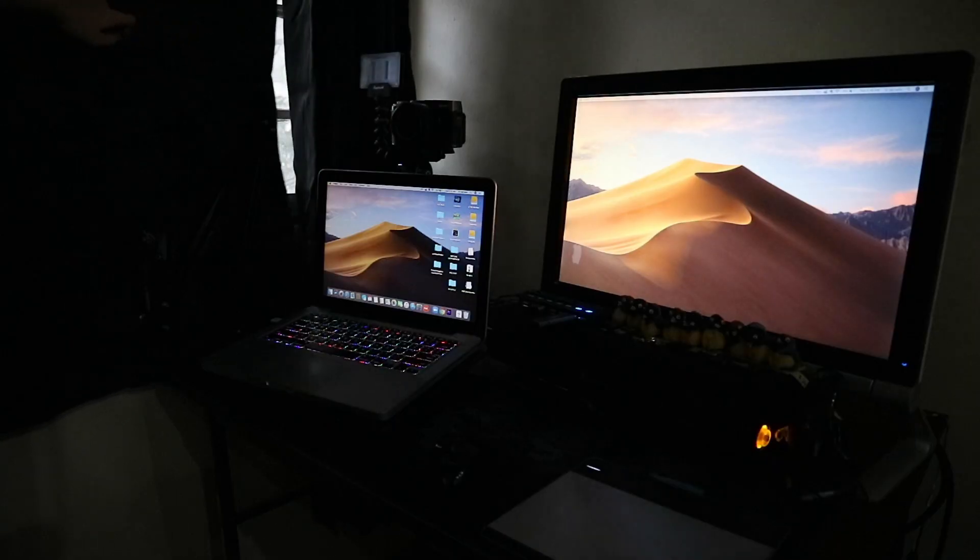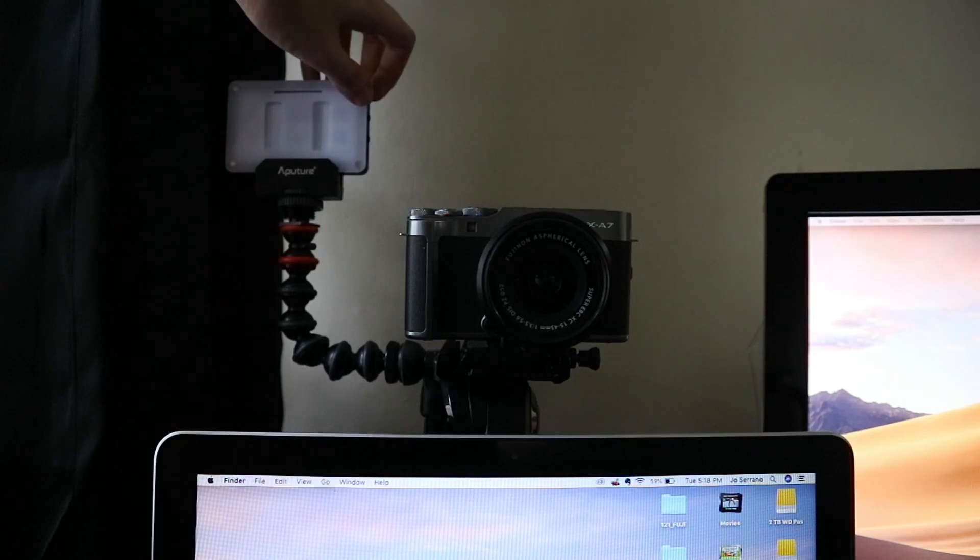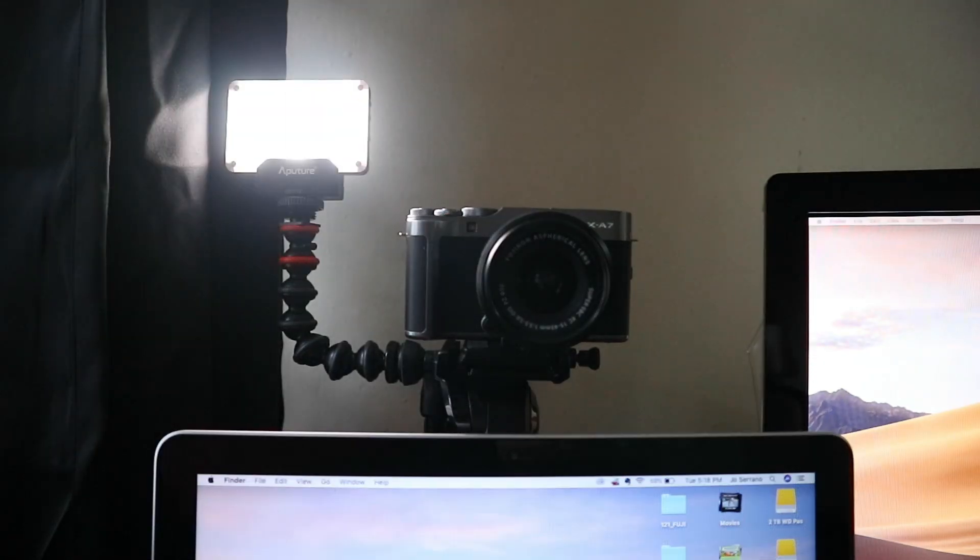Make sure to have proper lighting in your environment by either opening the curtains or setting up an LED light so you don't need to use high ISO settings.